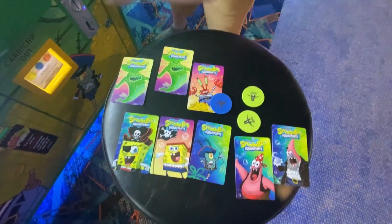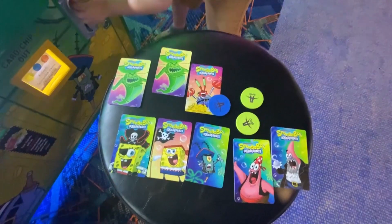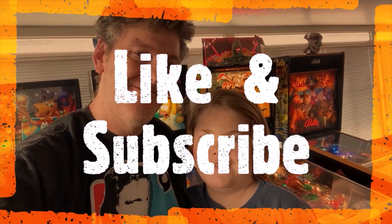We won eight total cards, including the two Flying Dutchmen, and over 400 tickets. Woo! I'm Parker. If you like our video, please like and subscribe. Bye.